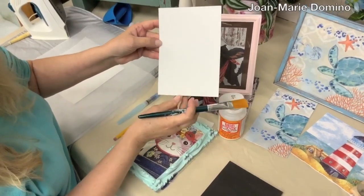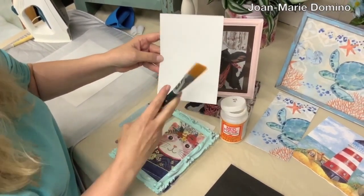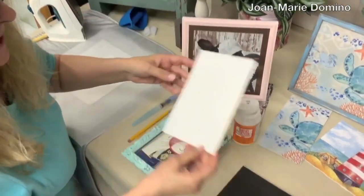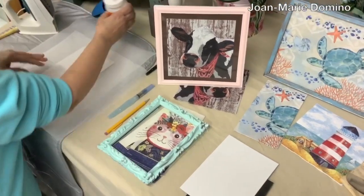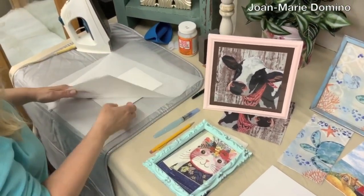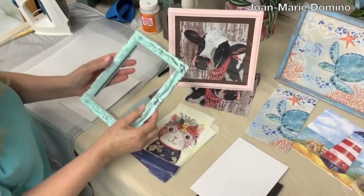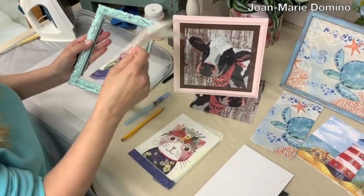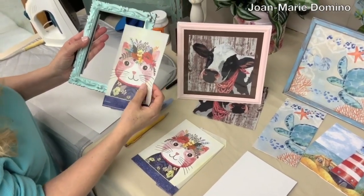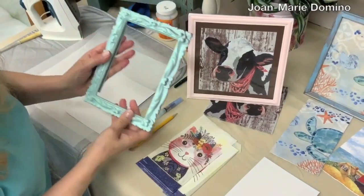As you put it on, the card is going to bend a little bit, but don't worry about it — that's going to flatten out. Put it off to dry. Now I happen to have one already done. Here it is, and now I need to pick out a napkin. I want a napkin that's not only going to fit but also go with this frame, and I picked this cat. I thought it was really cute and very whimsical, so I think it will look nice with this frame.